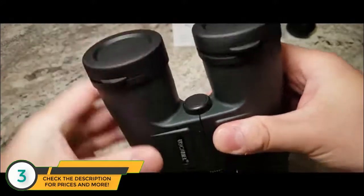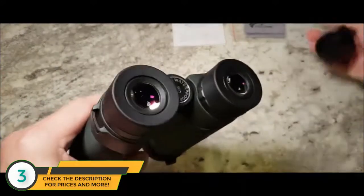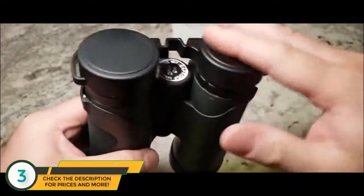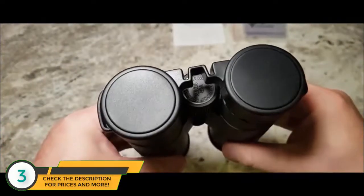Just put these protective caps on. I hope you've enjoyed this video. I shall see you again next time. Thank you very much for watching. Bye-bye.